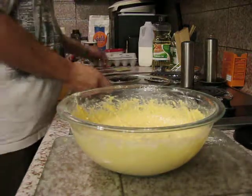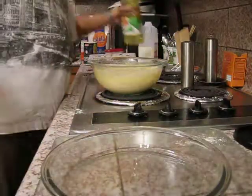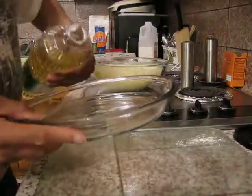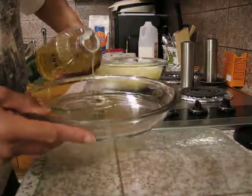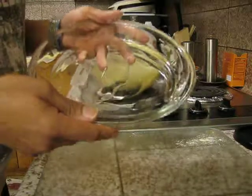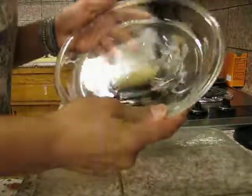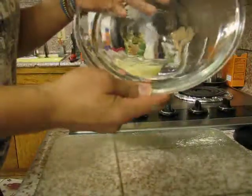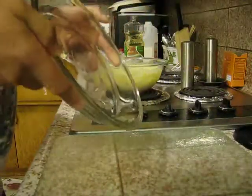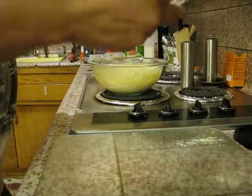Nana would make her cornbread in a skillet, which I think is really cool, but I'm not making mine in a skillet. I am going to do it just like Nana used to though. I know you guys are cringing looking at all that oil, but it's really not that much — we're just going to coat this pan with it and make sure we get it all over the edges.